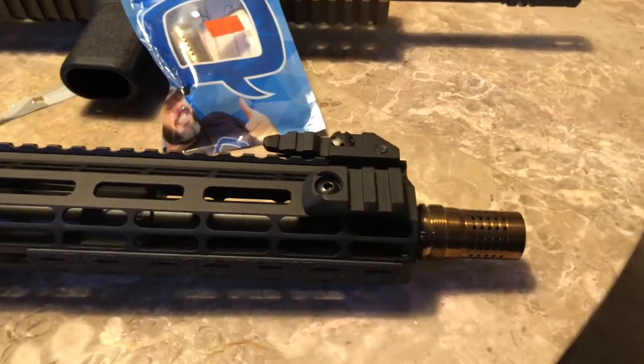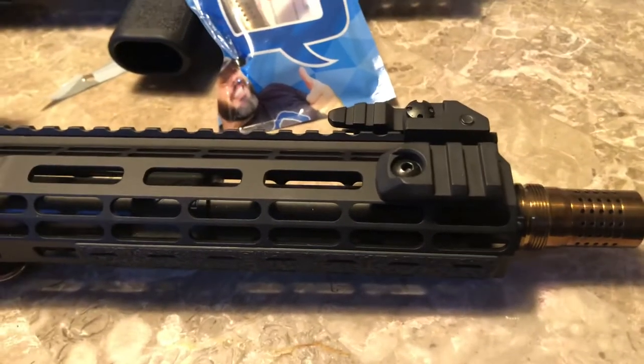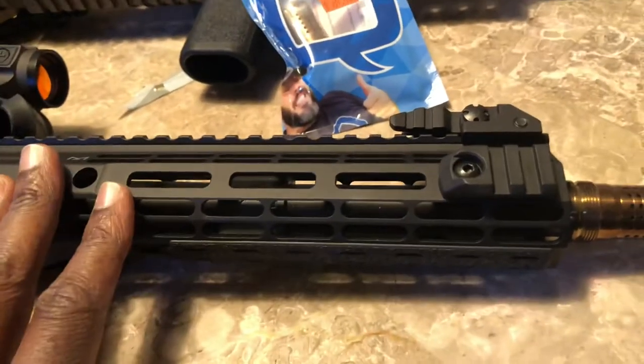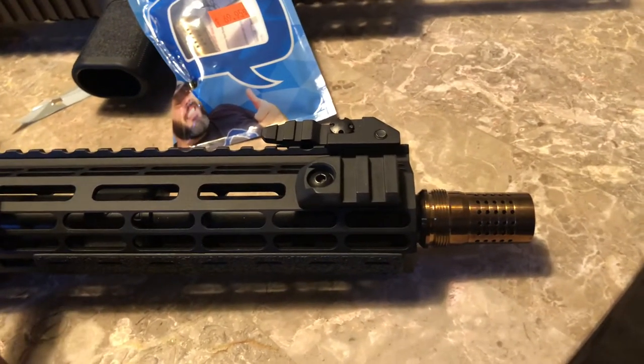YouTube buddies, how y'all doing? Quick vid on that Q Cherry Bomb — I was super impressed with it the other day at the range. It had my 300 Blackout shooting super flat and straight, you know what I'm saying.